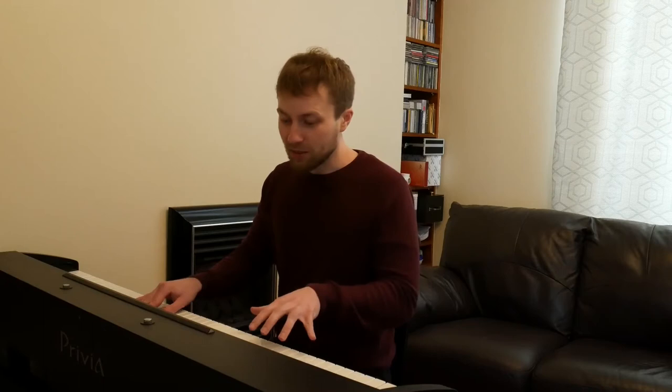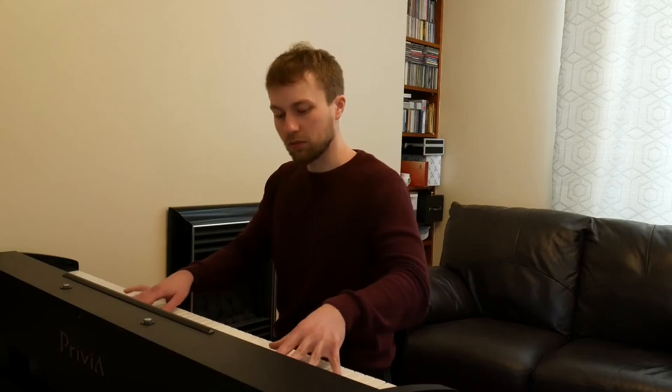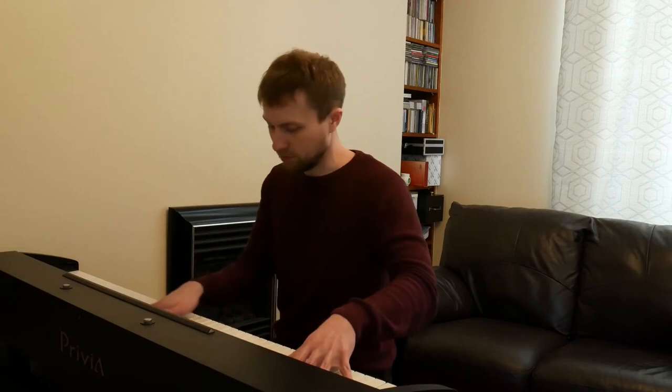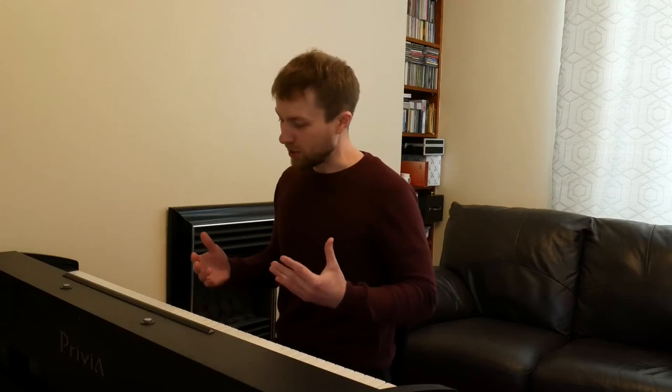I can play this randomly — I can do whatever I want. And in the bass, I can now start playing the black notes as octaves as I'm playing stuff with my right hand. Already I'm starting to create music, and all I'm doing is moving my hands up and down on the certain notes I've placed them on and changing the octave in the bass.